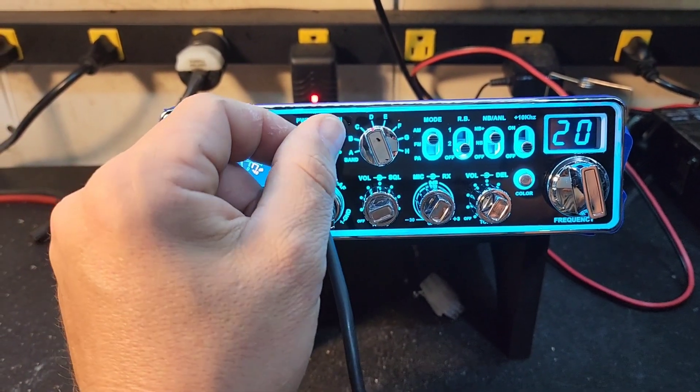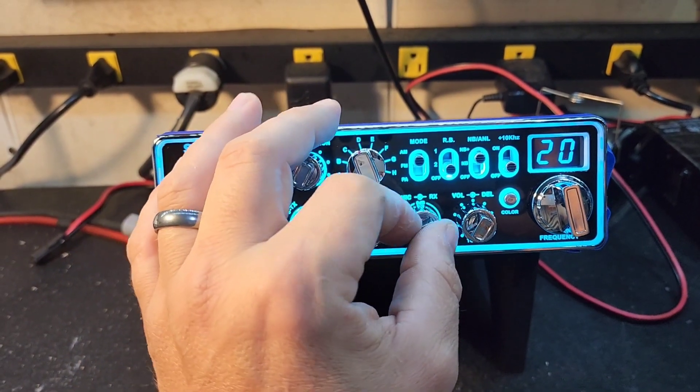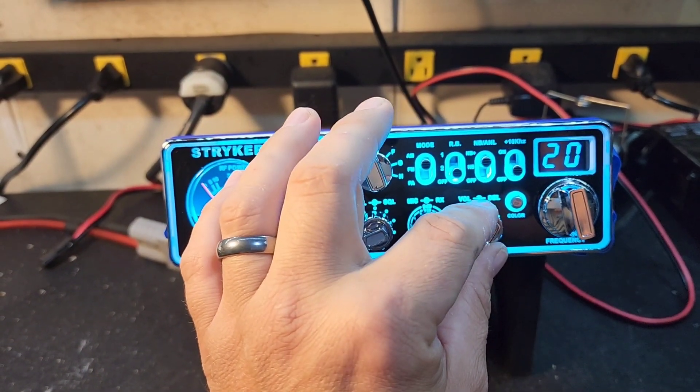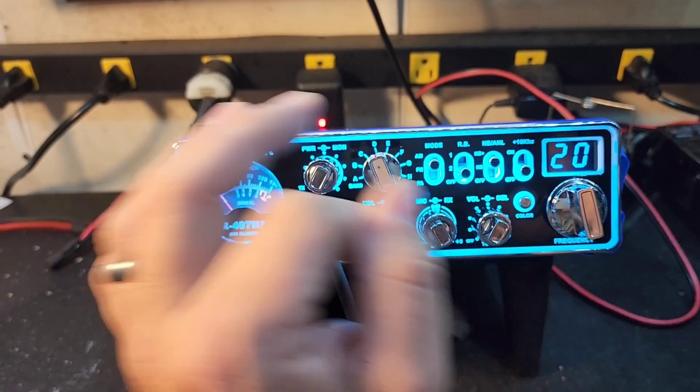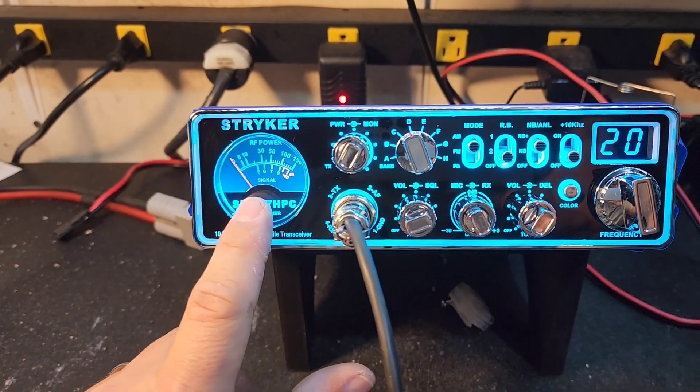Striker has always been known for a great talk-back circuit and they still have that. Mic gain, and then your RF gain, your echo delay and volume. Let's get right to it.